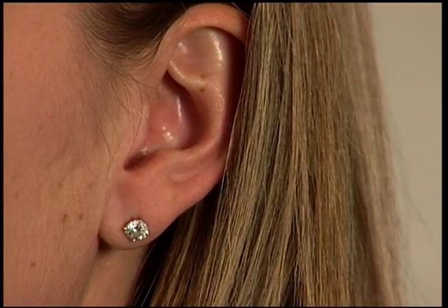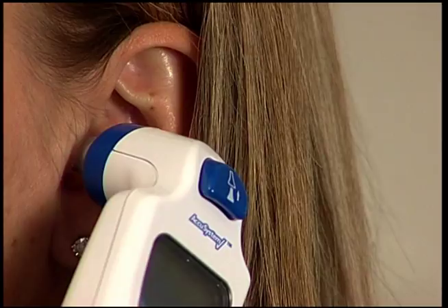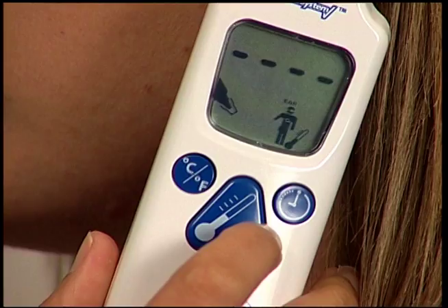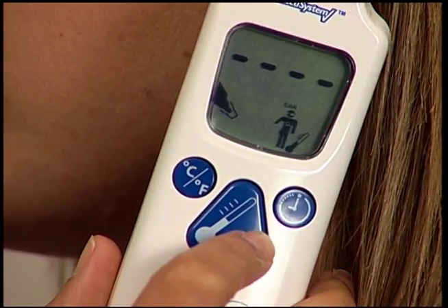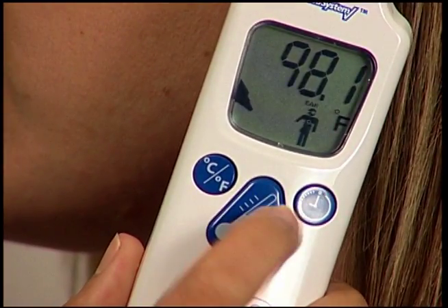Next, insert the tapered probe tip as far as it will comfortably fit into the patient's ear, aligning the probe with the patient's ear canal. Once you have a good seal between the probe tip and the ear canal, press the large triangular scan button located in the center of the handle and a temperature will be taken. It takes approximately two seconds for the Genius 2 to display an accurate reading. When the reading is complete, the Genius 2 will beep three times and the temperature will appear.